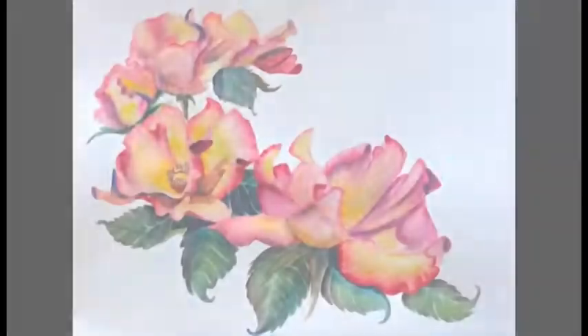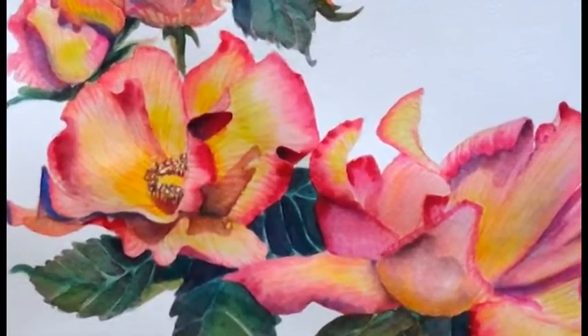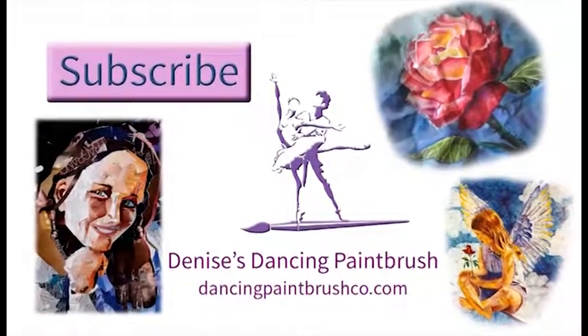And so there it is. It's all finished — my little grouping of my tea roses. I hope you enjoyed it. Please subscribe. Do come again. And check out my links below. I have one to Patreon and to the books that I have written also. Bye now.